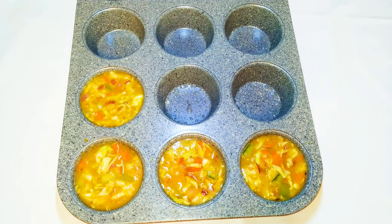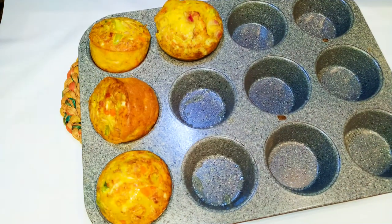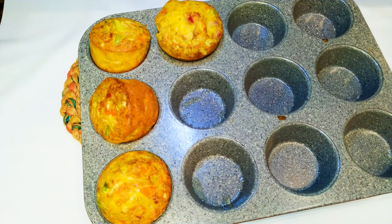We're going to bake this in a preheated oven at about 120 degrees Celsius for about 15 to 20 minutes. After baking, this is what we have — our muffins are ready!